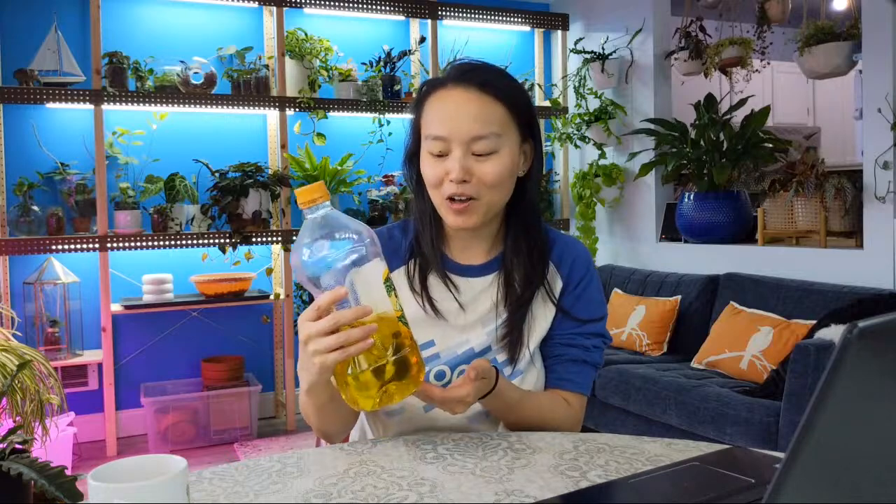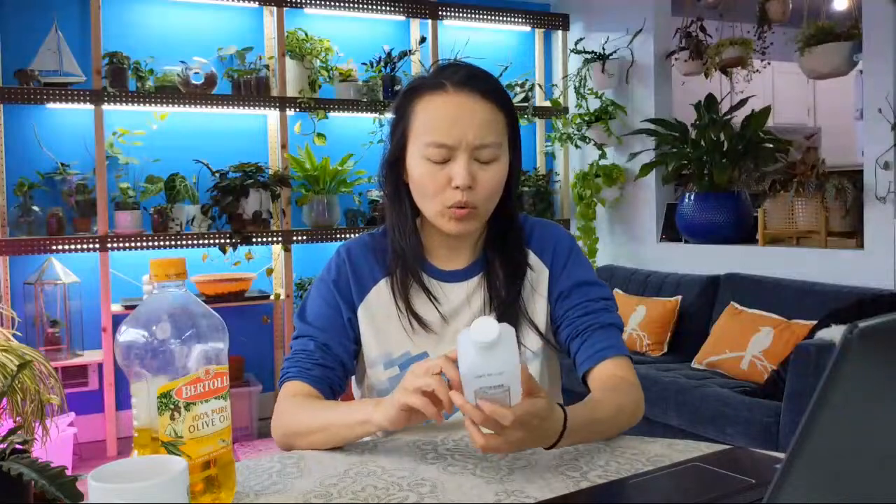My Monstera siltepecana that I got from Josh's Frogs came with mealy bugs, and I was actually able to treat it and get rid of the mealy bugs pretty successfully by using olive oil — that was actually a mistake if you watched that video. The whole point is that mealy bugs have a wax coating around them as a protective layer, and you need to use something that can penetrate it. That's why a lot of people recommend using alcohol, because alcohol can break through the wax coating pretty successfully.